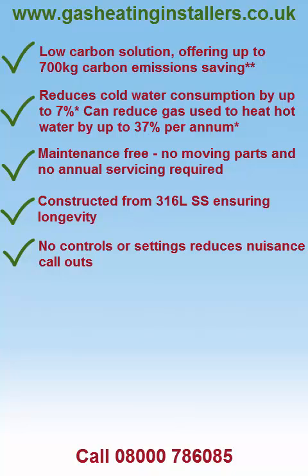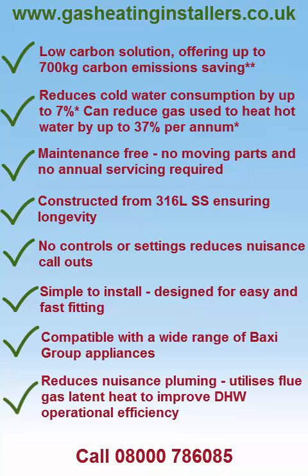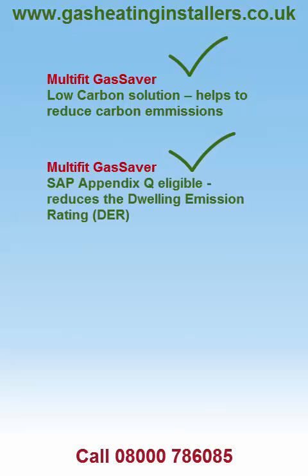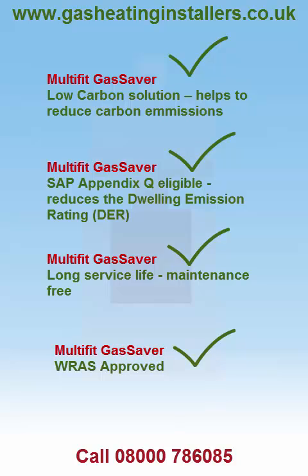Simple to install — designed for easy and fast fitting. Compatible with a wide range of boilers. Helps to reduce carbon emissions. SAP Appendix Q eligible, reduces the dwelling emission rating. Long service life and maintenance free. WRAS approved.